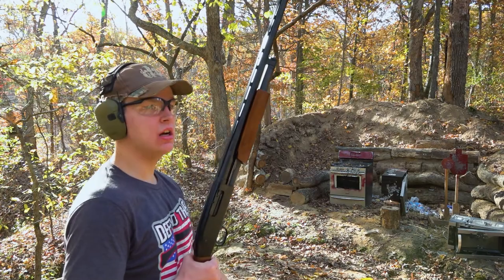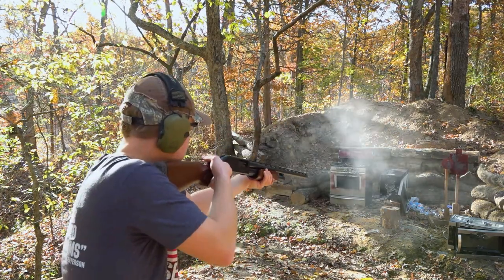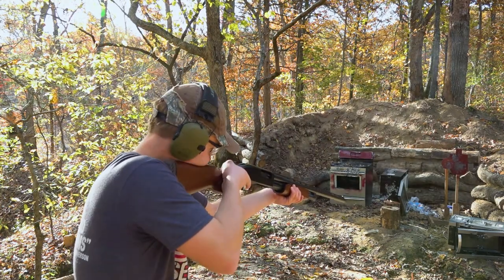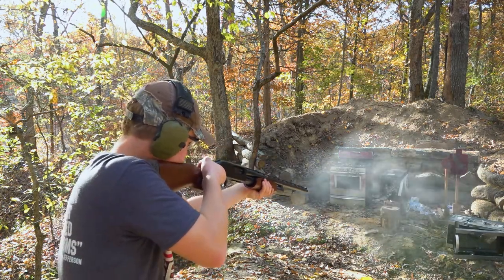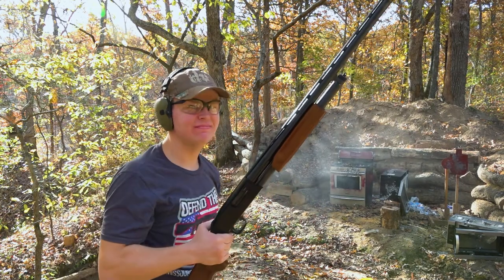This is not going to go well for those microwaves. That's a big hole in that microwave. Shotguns are just so much fun, especially with buckshot and slugs. Just look at all that destruction.